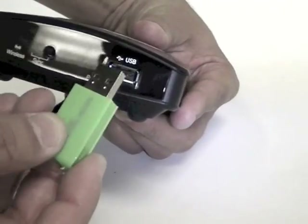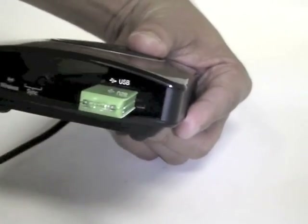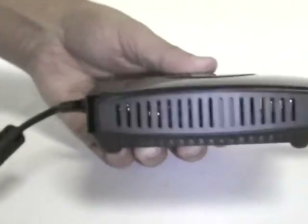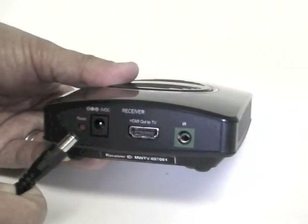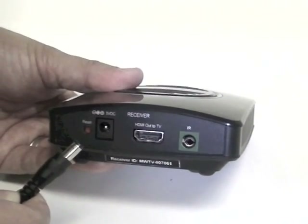Now let's upgrade a receiver. Insert the thumb drive into the USB port on the back of the receiver. Then, power cycle the receiver by unplugging the power cord, leaving it out for 5 seconds, then plugging it back in again.